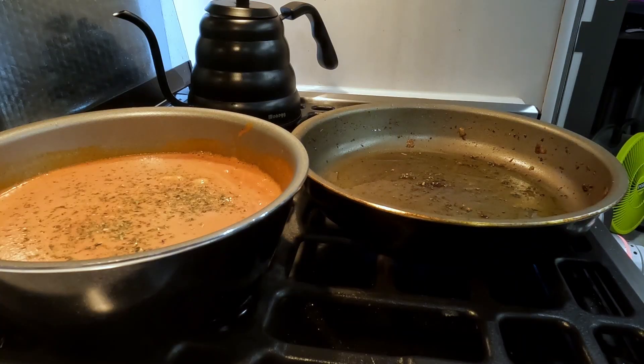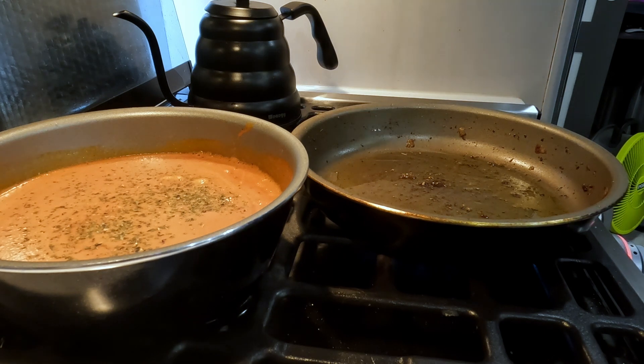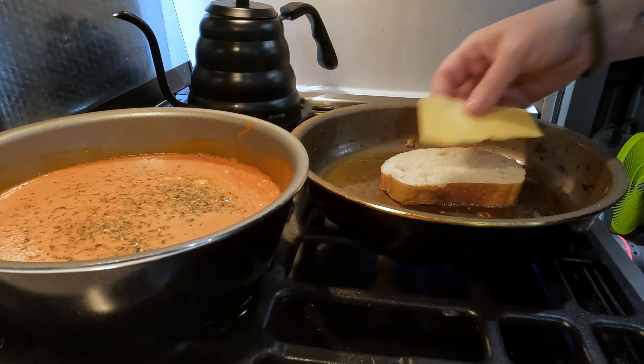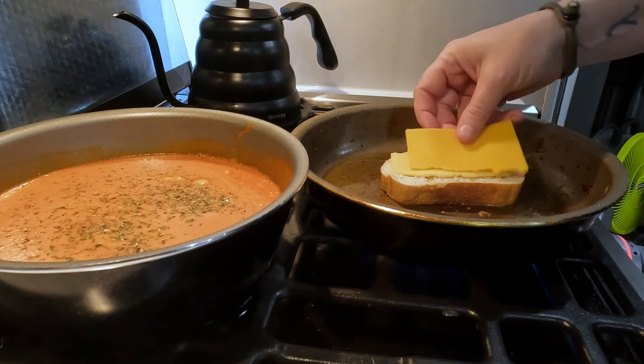Once we've added the heavy whipping cream, the butter, and some of the herbs into our soup, we're going to put that on the back burner to continue getting warm. I'm using the same pan I used for the caramelized onions and we're going to start to build our grilled cheese sandwich.